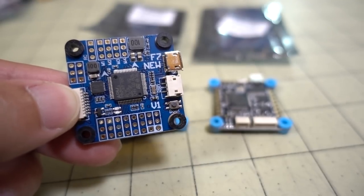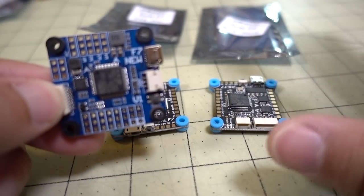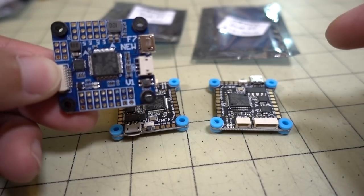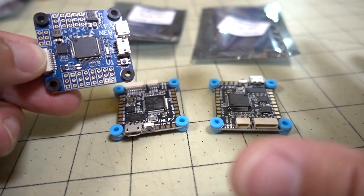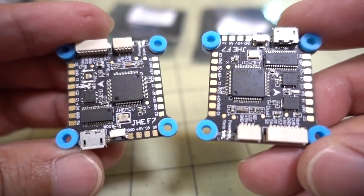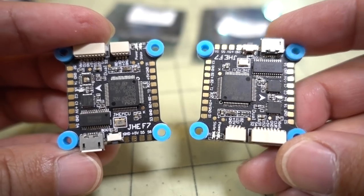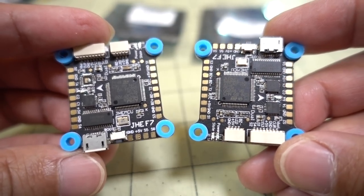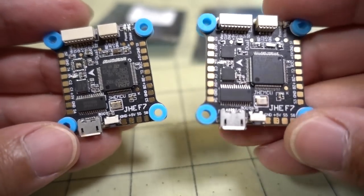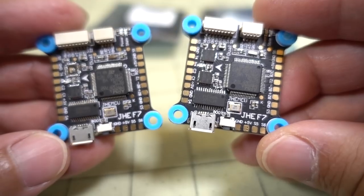There are actually a couple of newer ones that are cheaper. There are two versions of this new one, which I'll talk about in a second. The new one claiming the title of cheapest F7 flight controller is made by a company called JHEMCU, and the flight controller is called the JHE F7. It comes in two versions: an Acro version and a Deluxe version.